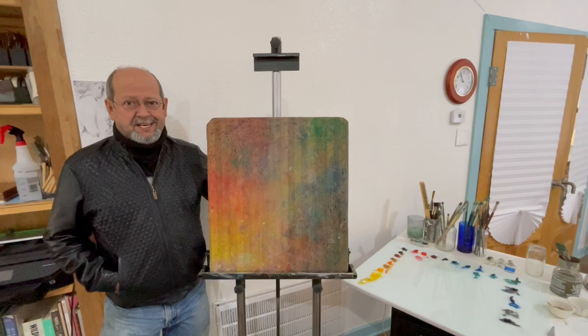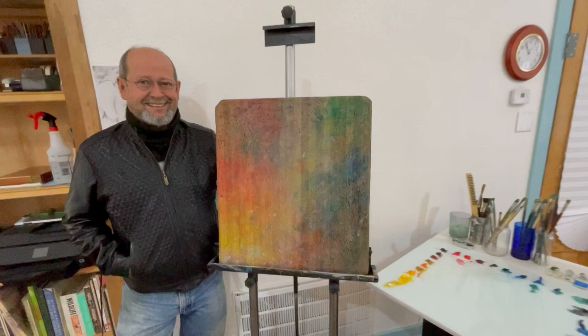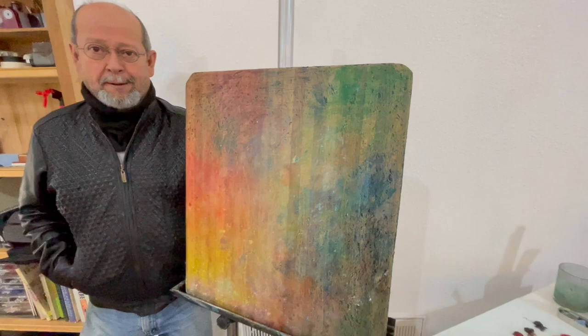All right Luis, tell me what is this and what are you doing here? Well, I decided to change my palette and put my old one on retirement. I've had this one since 1975. Wow, and what is this made out of? It's just a piece of formica, one of those countertops, but I love it. It gave me probably hundreds and hundreds of paintings.